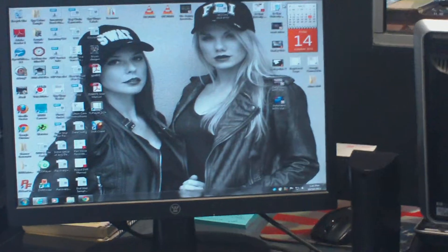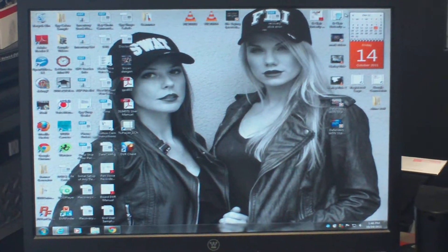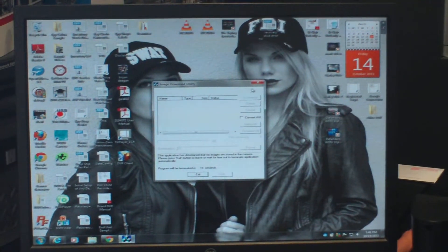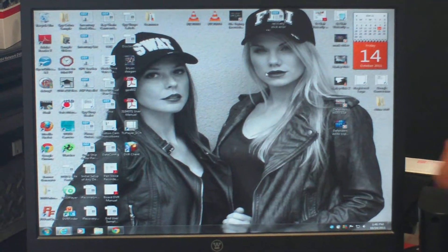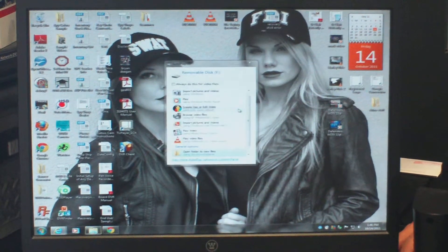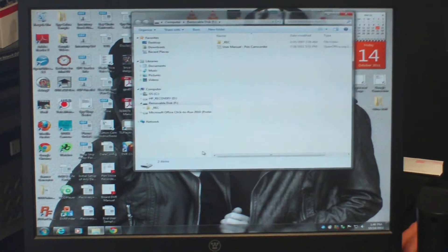It does come with a USB cord, so everything is included in the unit. You won't need anything extra at all. I'm going to plug it in — it comes up as a removable disk. I'm just going to open your folder to view your files.